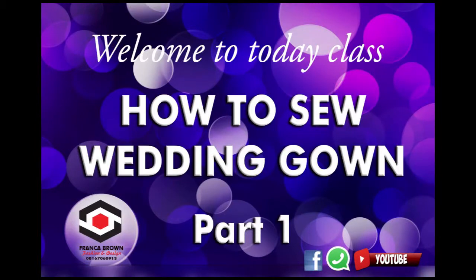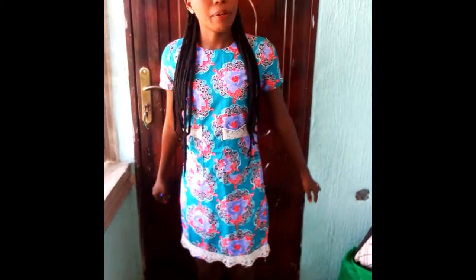Hello everybody, welcome to Franca Brown class today. My name is Franca Brown and today we'll be teaching about how to cut the upper part of our wedding dress. We'll be doing the front side today. I'm going to show you how we're going to cut from the shoulder to get the bottom — cutting the shoulder and the bottom part, everything together.